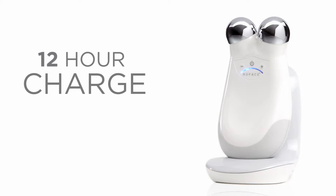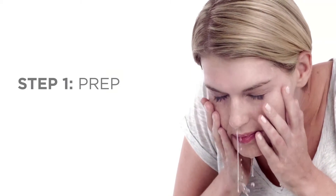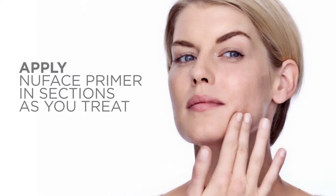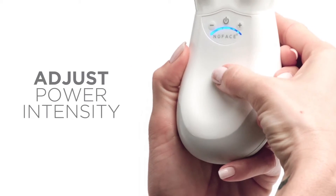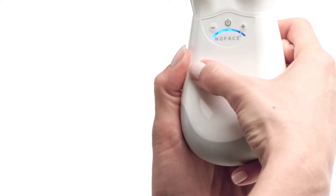Before you begin, charge the NuFace Trinity device for a full 12 hours. Step 1: Prep. Cleanse the skin with an oil-free cleanser, removing any makeup, oils and impurities, and apply the NuFace gel primer to the left cheek area. Apply the gel in a mask-like layer so that the skin appears wet. Press the on-off button to power the device on. Press the intensity control button until you reach the maximum level. The intensity can be adjusted for your comfort at any time.